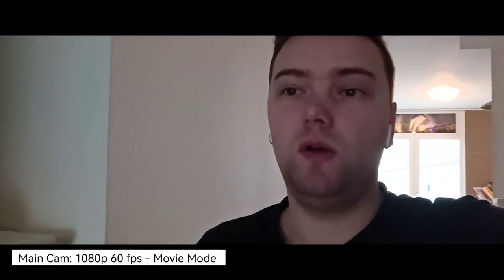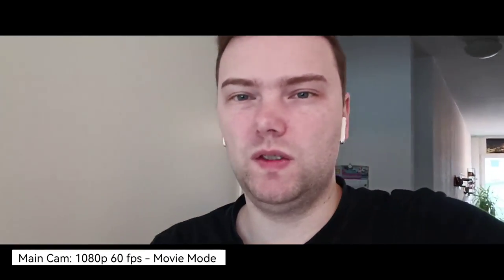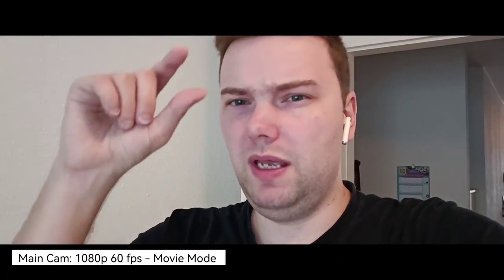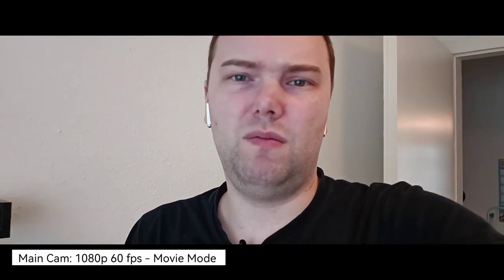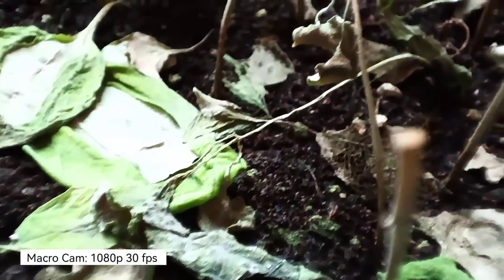There's a movie mode available that can record at 1080p 60 frames per second and can be used for cinematic-style videos, though I think it is only cropping and adding black bars at the top and bottom. The camera also allows you to film in super macro mode, but you don't get any stabilization — you do, however, have autofocus.